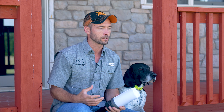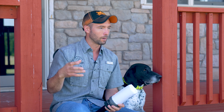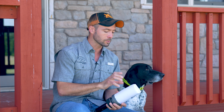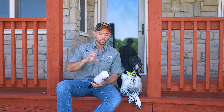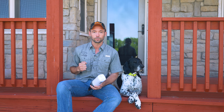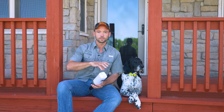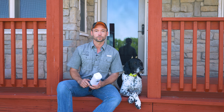Now, why is this thing cool? First and foremost, it's going to add a ton of excitement to your training sessions. The gunfire is exciting. The fast, bouncing, rolling bumper is exciting. As well, it's going to improve your dog's ability to retrieve. This is going to go way farther than anything I can hand throw. So you're increasing distance, you're increasing excitement, and all of those things increase your dog's retrieving ability.